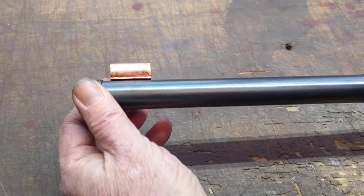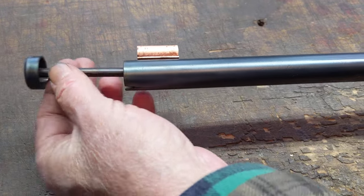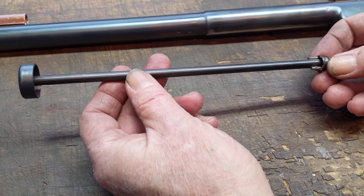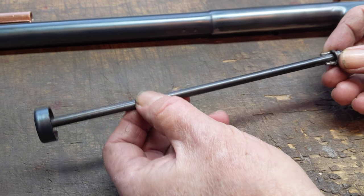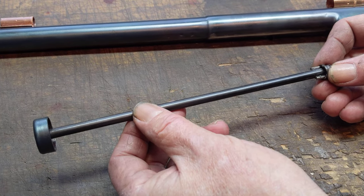This is a single-shot Daisy, and because it's a single-shot Daisy, there's no way for BBs to enter the shot tube aside from being dropped down the muzzle. I discovered when I put it back together and tried to shoot it that BBs, if you drop this muzzle below horizontal, just roll right out of the barrel. It's very vexing, because my target typically is a little bit lower than I am.